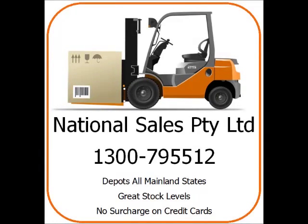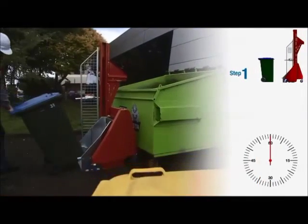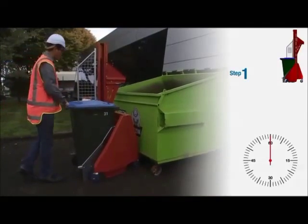You're now looking at the National Sales 150 kilogram bin lifter. 15 second lift. Watch this.